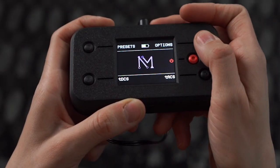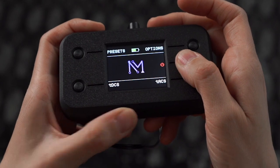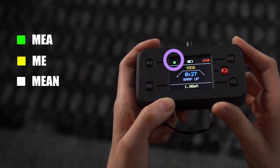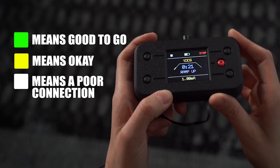To turn the meter on, go to options from the home menu, select meter on, and start any session. Once the session starts, you'll see a colored square on the top left of the screen. Green means good to go, yellow means okay, and white means a poor connection.